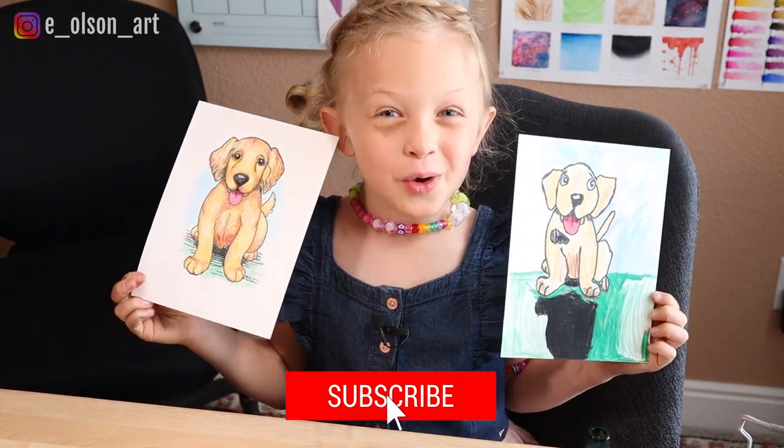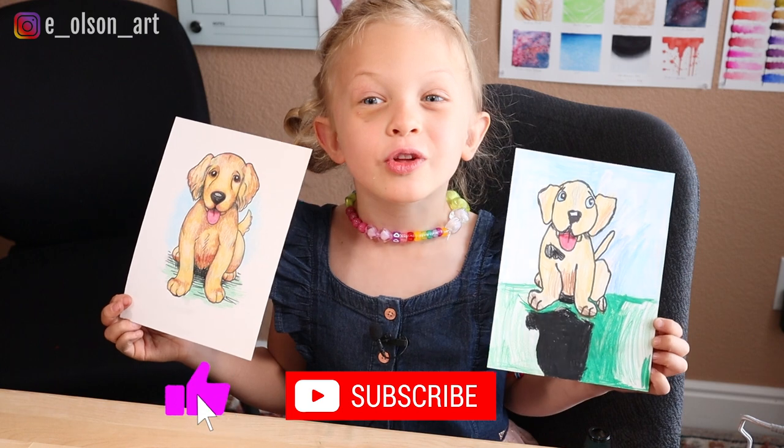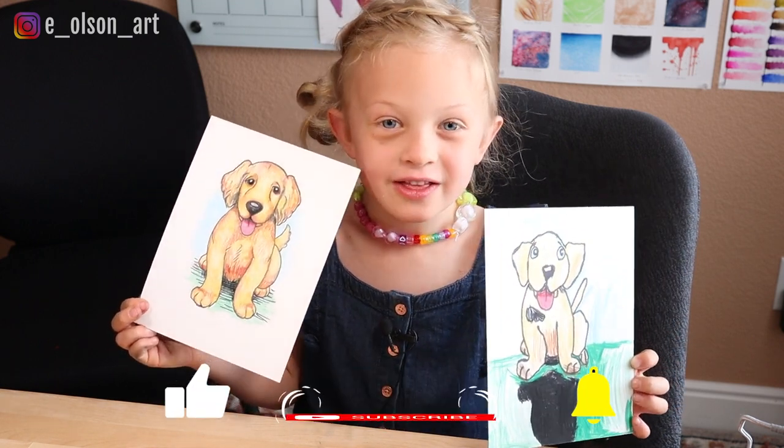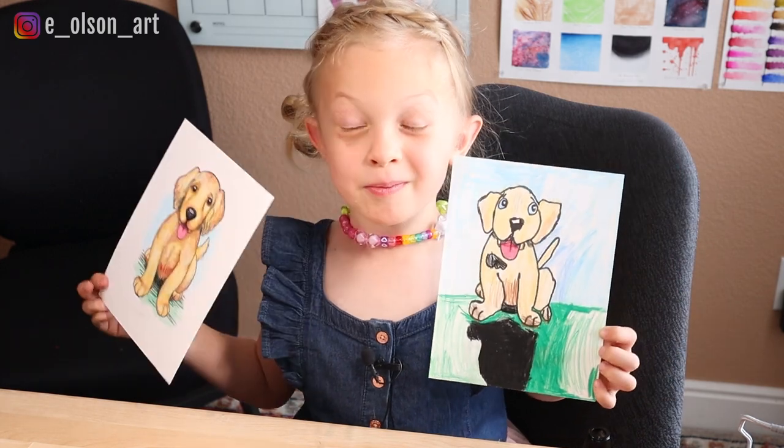We hope you enjoyed this video. If you did, please hit the like button, subscribe, and hit notifications. We'll see you in the next one. Bye!